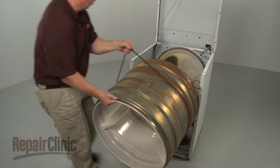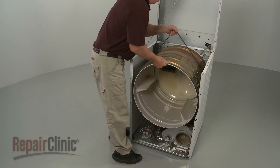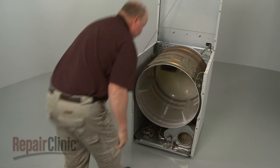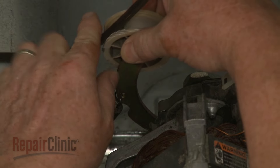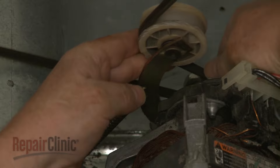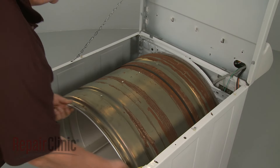Reinstall the drum by aligning it on the rollers. Loop the belt on the pulley and the motor shaft in a zigzag formation. Now rotate the drum to help align the belt.